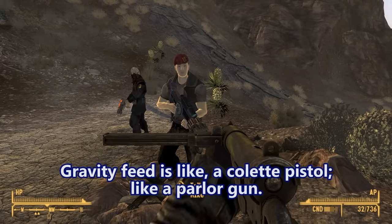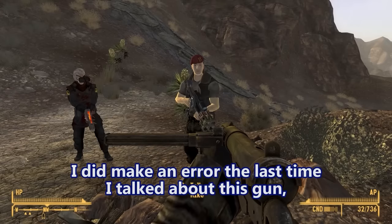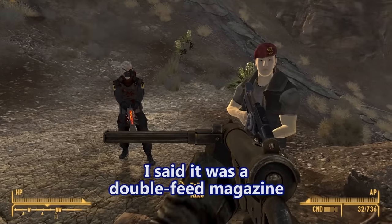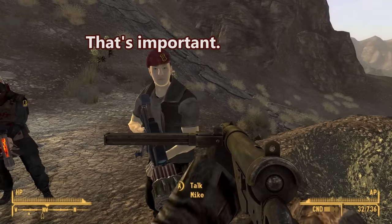It's like a parlor gun. I did make an error the last time I talked about this gun — I said it was a double-feed magazine. It's actually a double-stack, single-feed magazine. That's important.